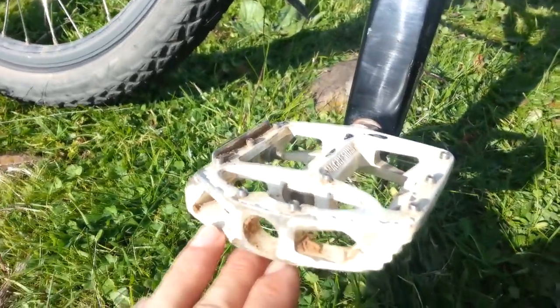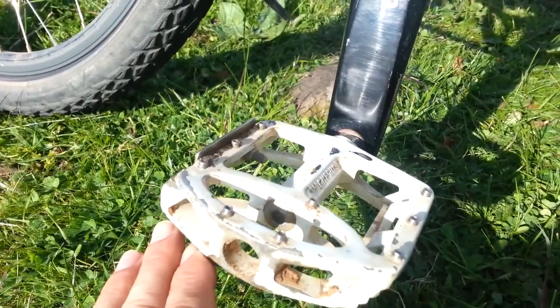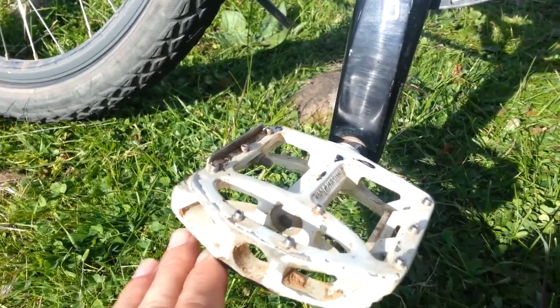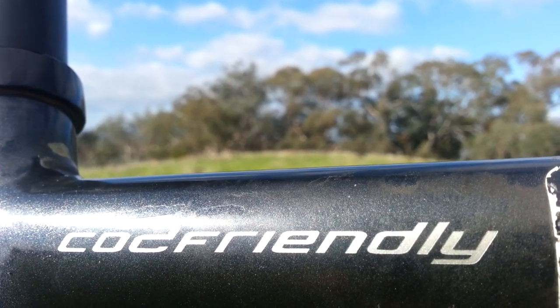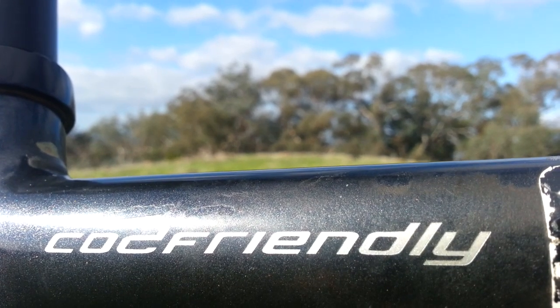I did change the pedals to flat pedals instead of the standard ones that came with it, because I like flat pedals — just easier for me the way I ride long touring. And the Koga Signature — they even put your name on it if you want. So it's CO2 friendly, that's me travelling and trying to produce as few emissions as possible, being totally off the grid when I travel.